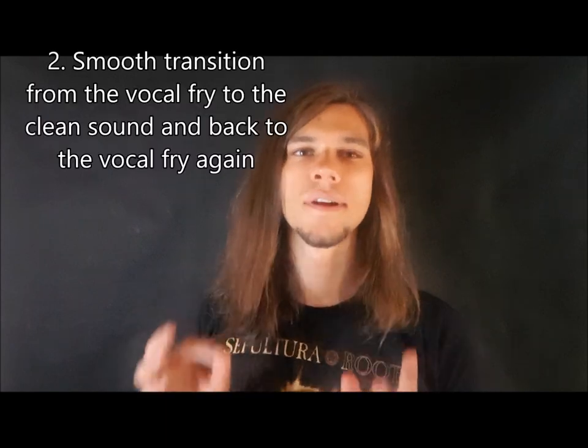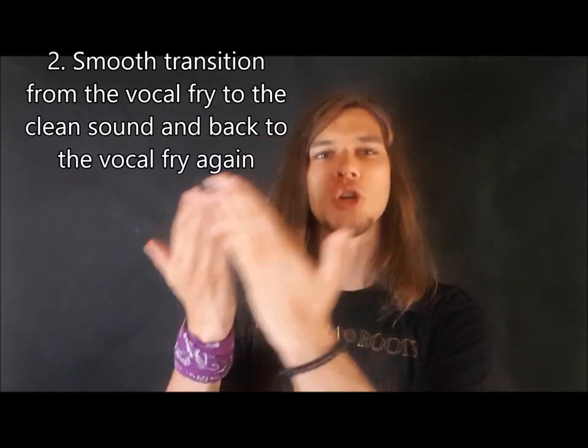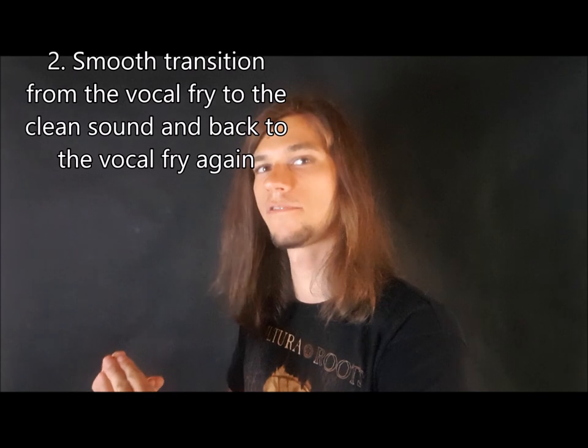The second exercise is to transition from a vocal fry to clean singing voice and back to vocal fry again.